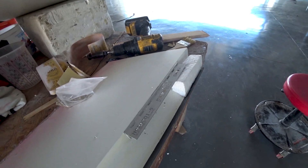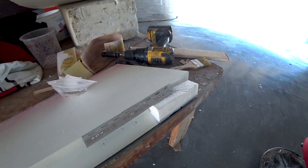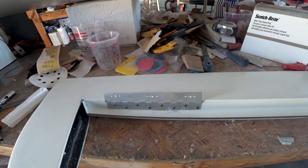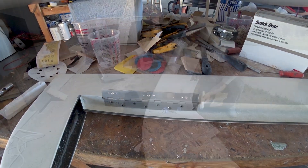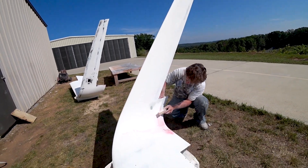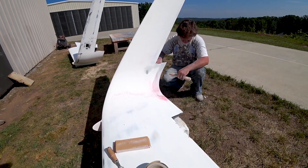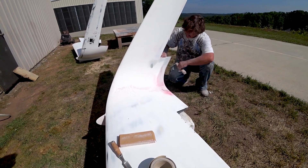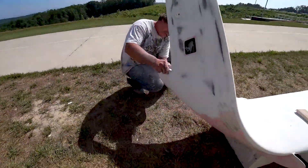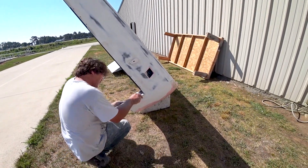Meanwhile, Devon is working on putting all the nut plates on the hinges for the ailerons and rudders. This is one of the rudders — he's drilling all those holes and then putting the nut plates on, and just doing the final prep work on the winglets in preparation for giving them their next round of primer.